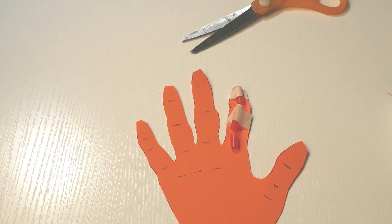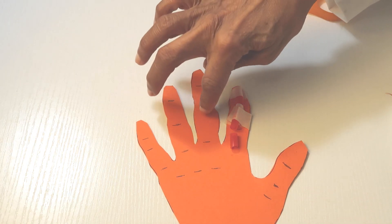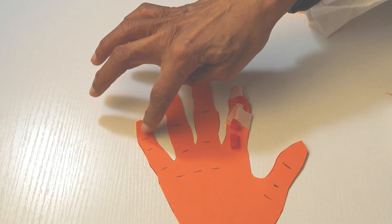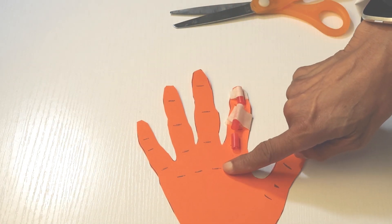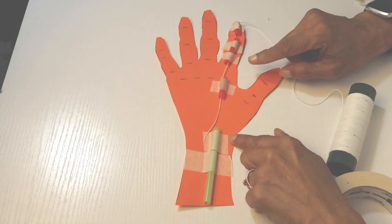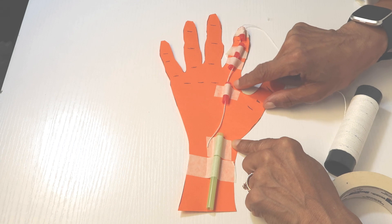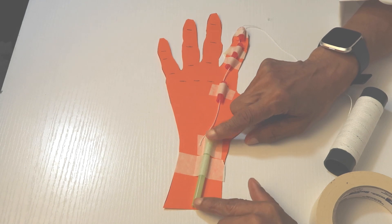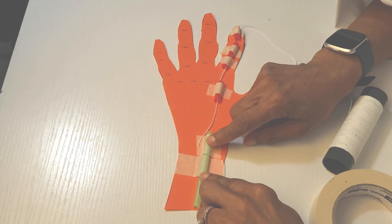Cut your straw into pieces for each bone and leave a little gap for your joints. Complete the straw segments along all the lines — put one here, here, here, here, and so forth, and put one on each finger. Now that you have your straws taped at the top three bones, take your next bone where the fourth joint segment is. Put a longer piece of straw at the arm part to act as your wrist, and tape it there.